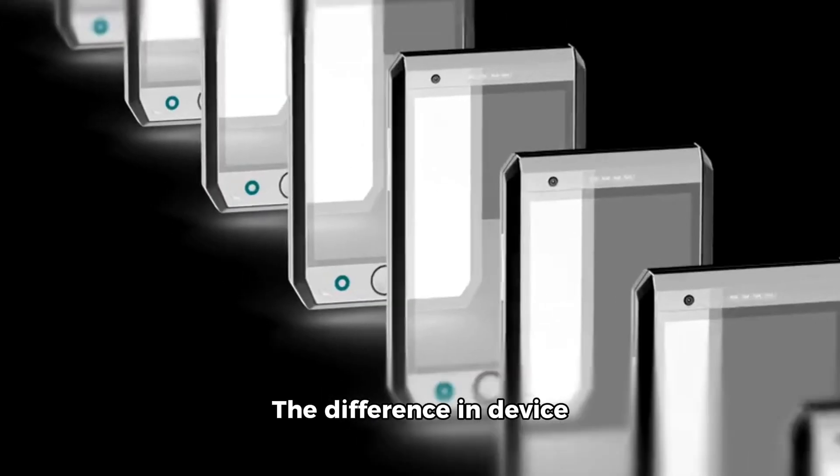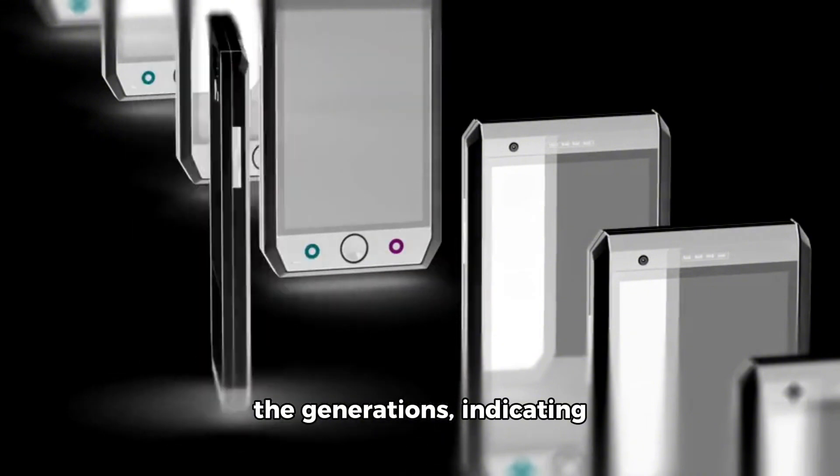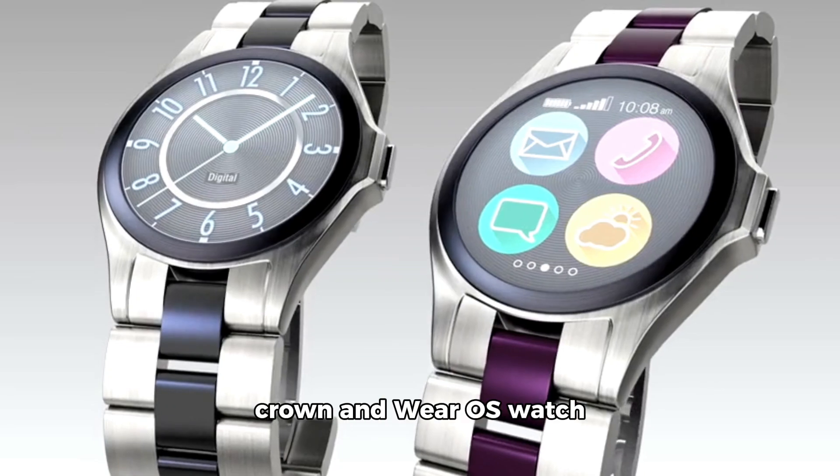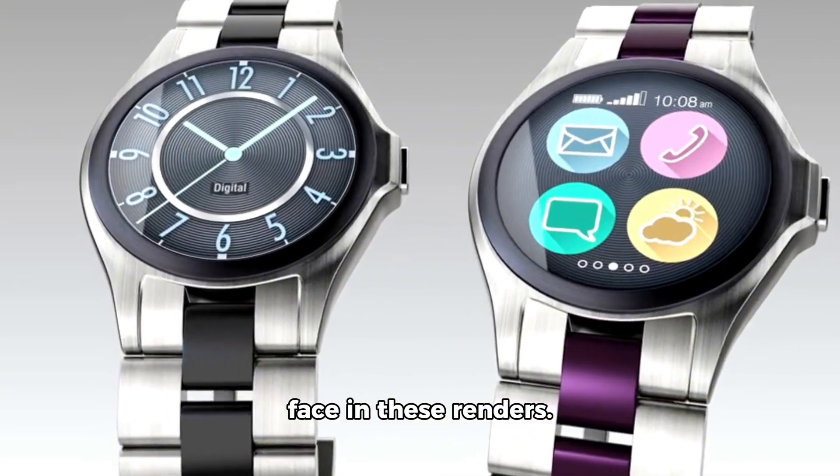the same as its predecessor. The difference in device dimensions is minimal across the generations, indicating that nothing has really changed in design over the years. We can see the rotating crown and Wear OS watch face in these renders.